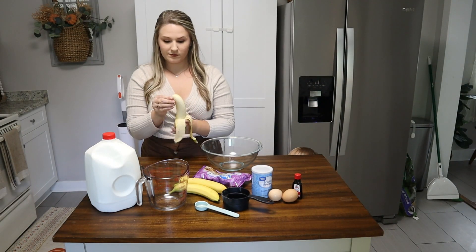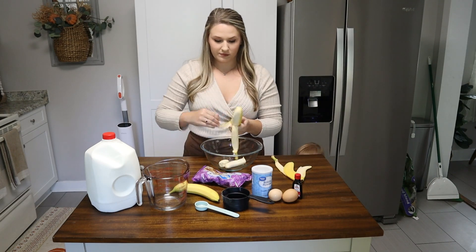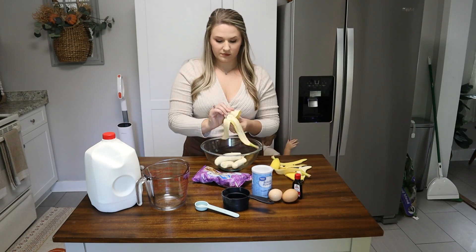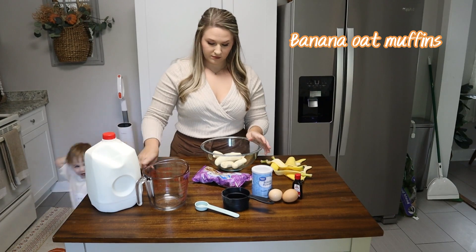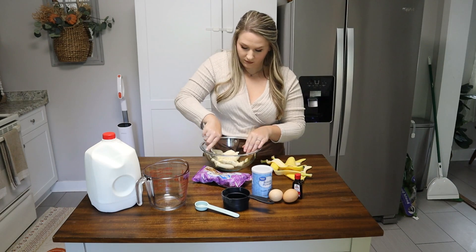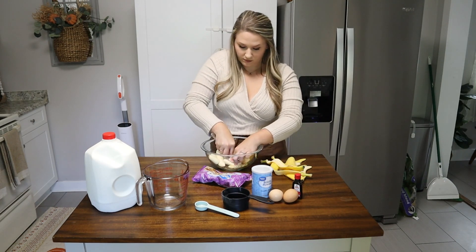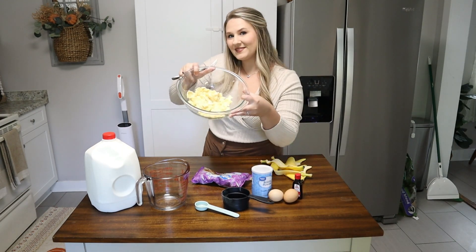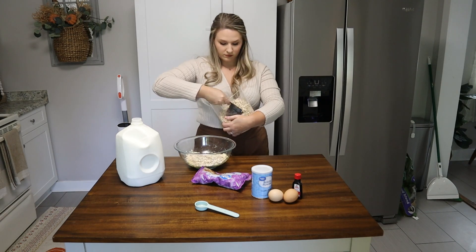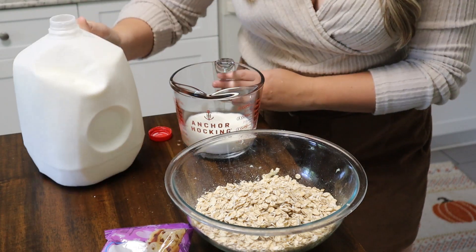Hey y'all and welcome to part three of my fall clean and decorate videos. I've decorated in my kitchen and my living room, and today we're going to be focused on my master bedroom. But first we're going to be starting out with some banana oat muffins — I'm personally not the biggest fan of bananas but my kiddos love these. I'm so excited for today's video because I love to make my room a cozy space to relax and unwind after my kids go to bed, so we're going to be adding some flannel sheets, lots of warm lighting, pumpkins, and garlands.